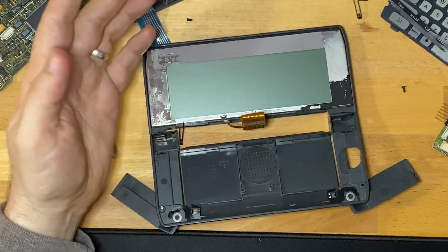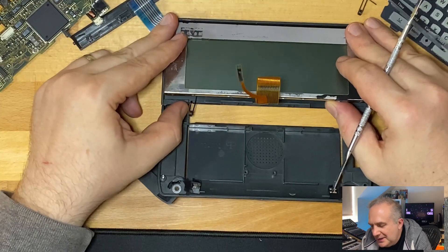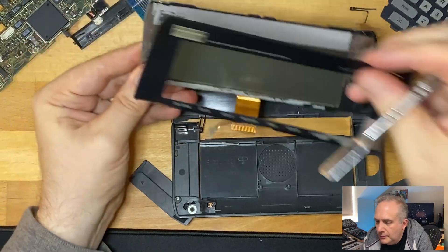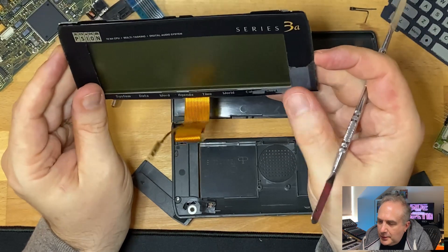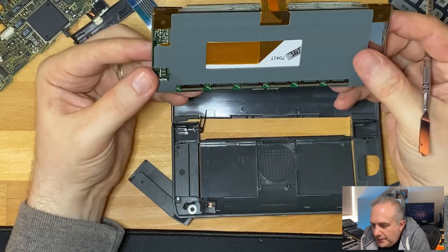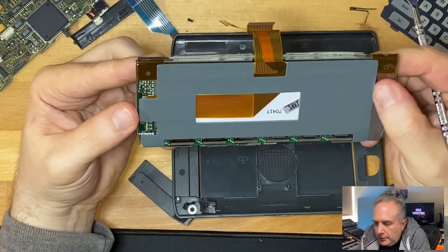Okay, so we start with the middle. A question would be: if this whole screen assembly comes out, what was the point in me taking this off? And now I've trashed it — not great. So it seems like you can just straight swap the screen assembly. That would have been nice to know because this looks a little bit more involved to get into.